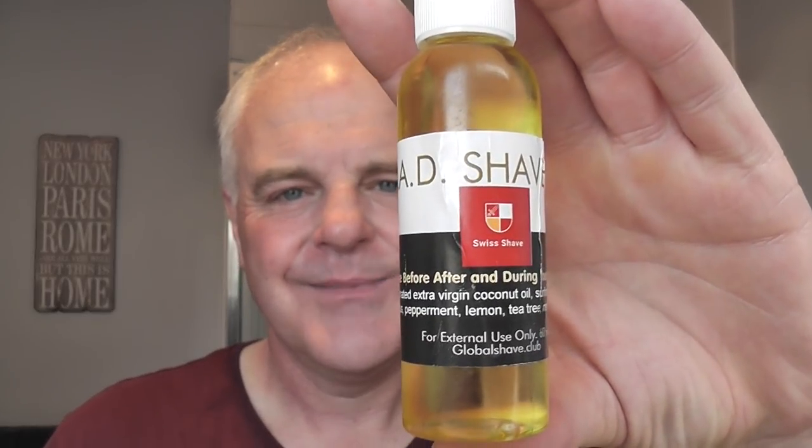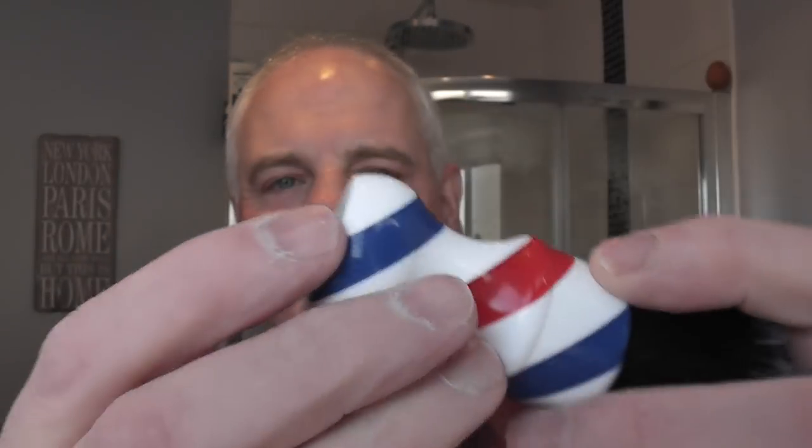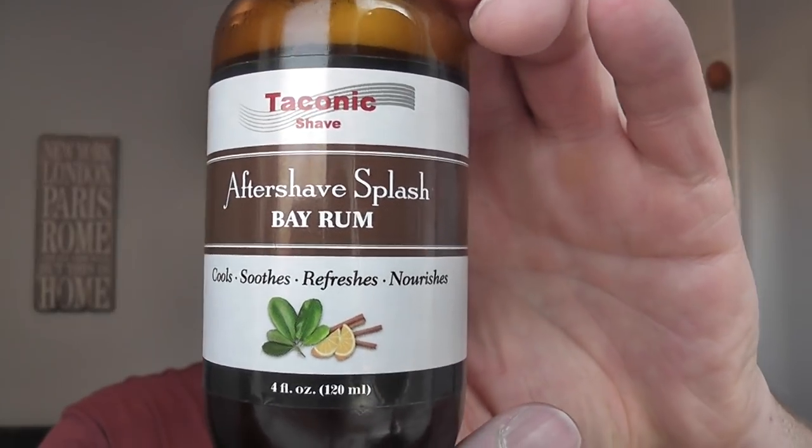Don't be put off by people saying it'll clog your razor — I've never found any issues using a pre-shave oil. The brush — DS Cosmetics, barber pole shop handle with a tuxedo knot, very soft, great knot, whipped up the lather no problem. I used the soap like a shave stick, just rubbed it into the whiskers and lathered up — took a lot of water, which I like. Three passes, pickups, rinsed off with cold water. Post-shave was Taconic Shave Bay Rum, which to me smells like cola. The balm was Bart's Lavender.